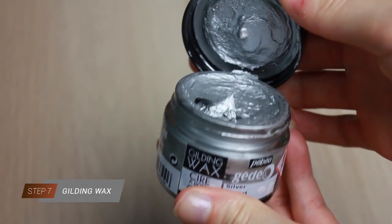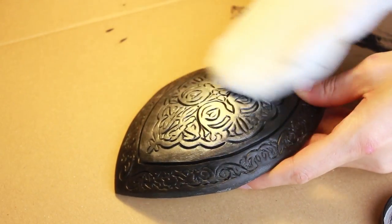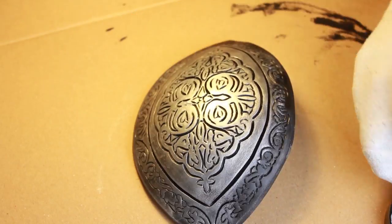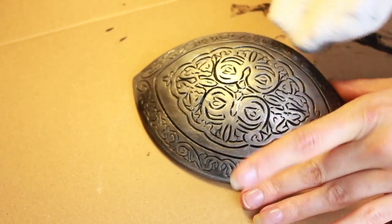Now it's time for one of my favorite products from PBO — it's a gilding wax in silver. You just need a tiny amount of this wax to cover the whole piece. I like to use an old sock instead of a brush for that step. I rub the color gently with circular movements. Even if you just add one layer, the color is really intense.